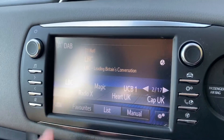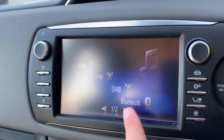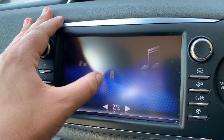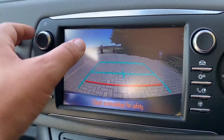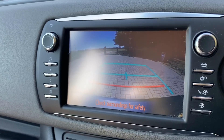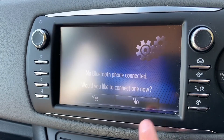Over in the center we have the touchscreen for the car. This is where you can access your music options amongst other things — we have AM, FM and DAB radio, Bluetooth audio so you can stream your music wirelessly, and iPod and USB input as well. We've also got a full colour reversing camera with guidelines showing you what direction the car is headed in relation to the image being shown on screen.